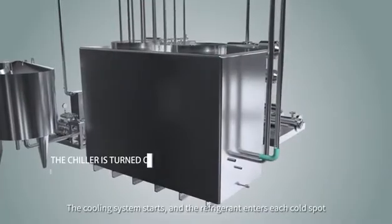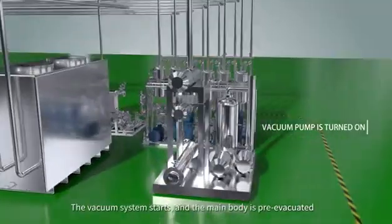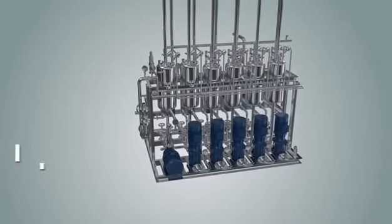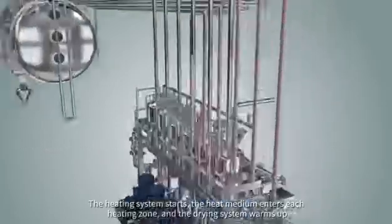The cooling system starts and the refrigerant enters each cold spot. The vacuum system starts and the main body is pre-evacuated. The heating system starts, the heat medium enters each heating zone, and the drying system warms up.